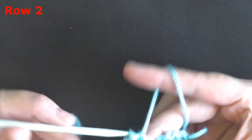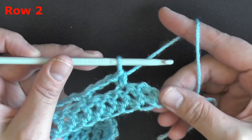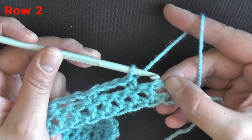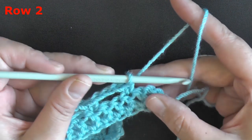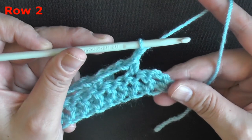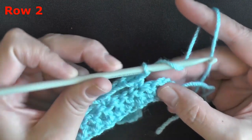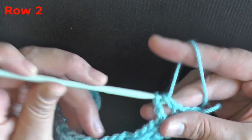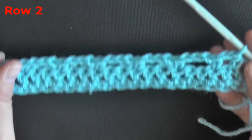Keep continuing this all the way down your row. At the very end of your row you should have 2 stitches left — a double crochet and your beginning chain 3. At the end of the row, chain 1, and then do a half double crochet in the top of your ending chain 3. That will end row 2.